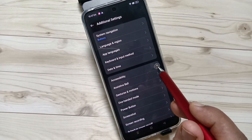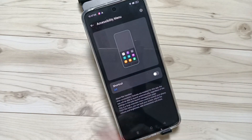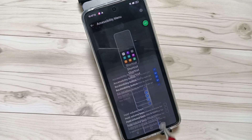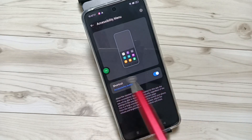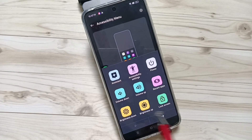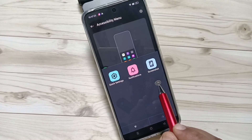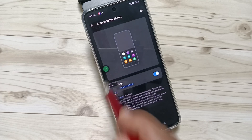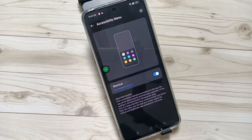Then tap on Accessibility, then tap on Accessibility Menu and turn on this option. Tap Allow, tap OK. Here you can see this is the Accessibility Shortcut Menu on the right side. Tap on it and you can see some shortcuts. Go to the next page and here you can see the option Screenshot — tap on this one and simply the screenshot is captured using the Accessibility Shortcut Menu.